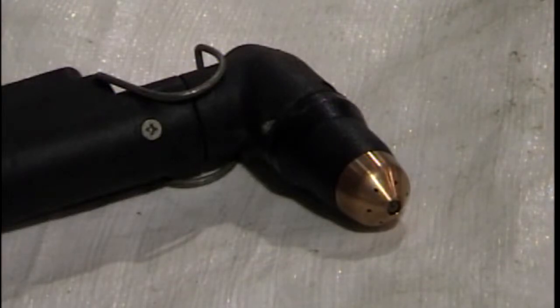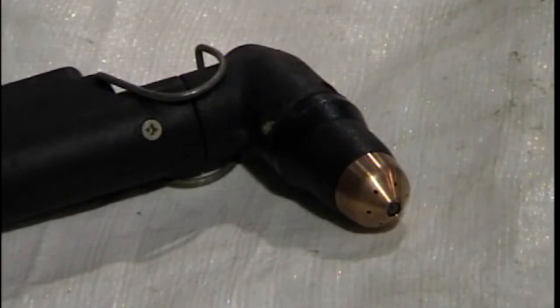In this video we'll be discussing how to replace the consumable pieces on your Plasma 30i torch. Over the time you're using it and cutting with it, these pieces will degrade to the point where they are expired and will need to be replaced.